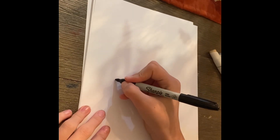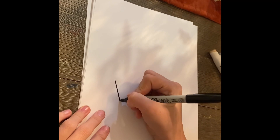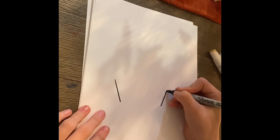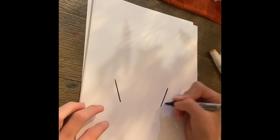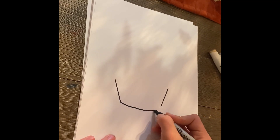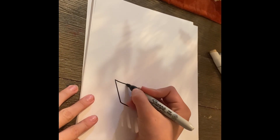The first step for drawing our pie is we're going to draw two lines about the same length going out. And then once you're done with that, you can connect the line at the bottom with a curve, and connect the one at the top with a curve.